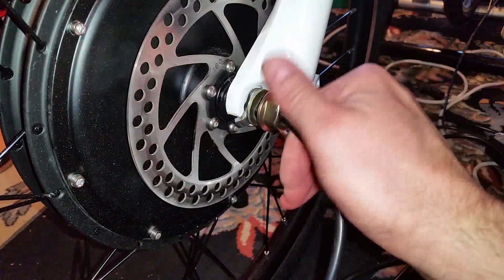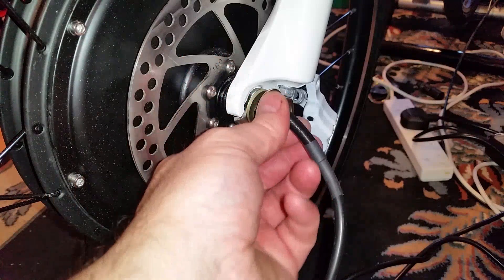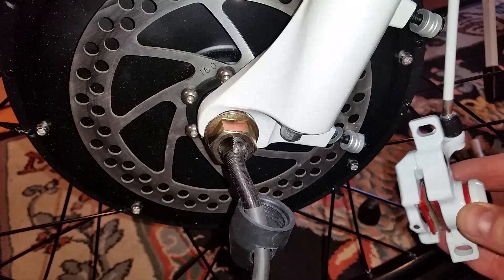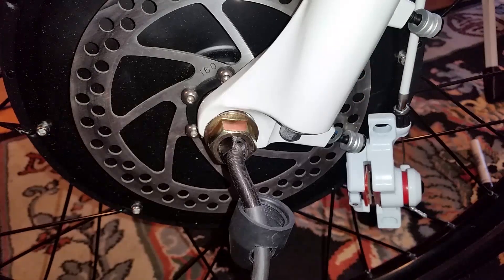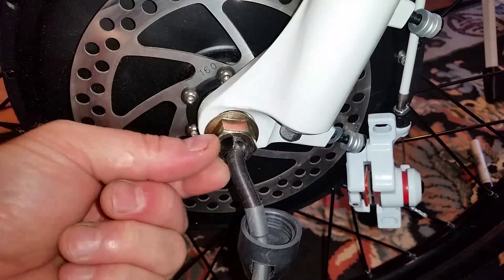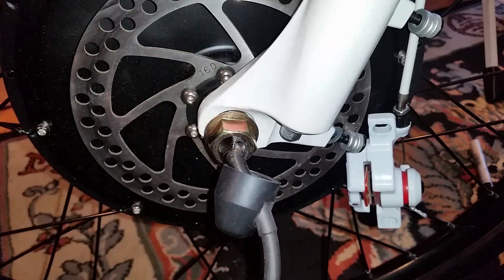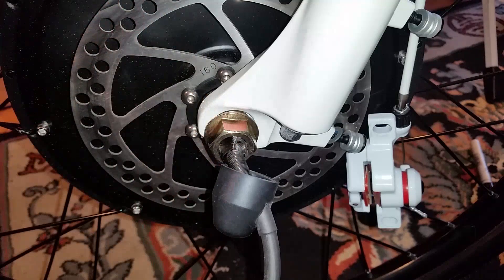Then the nut goes on top and you tighten it right down to make sure it's absolutely firm and secure. The instructions say one of the most important things is to make sure these are tightened firmly down because of the amount of torque the motor generates. I found it easiest to remove the caliper first because it was difficult to fit the disc and wheel with the caliper in place. Once the wheel is fitted I'll refit the caliper. There's also a cutout on the spindle that should point upwards on the forks so the cable goes up that way - this is really important; you don't want to put strain on the cable.